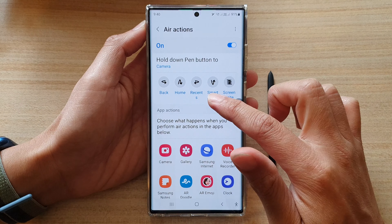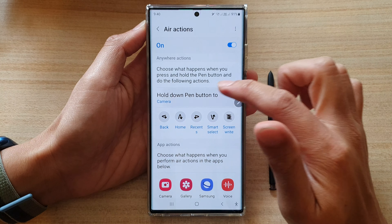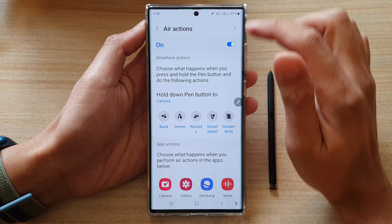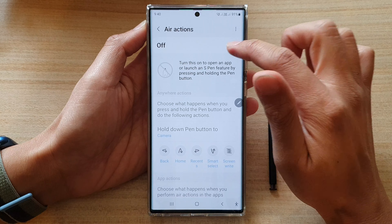Go down and tap on 'Hold Down Pen button to open the camera'. This will allow us to quickly open the camera using the S Pen. Now, make sure you turn on Air Actions as well. Otherwise, it will not be available for you to use when you are taking a photo or recording a video.